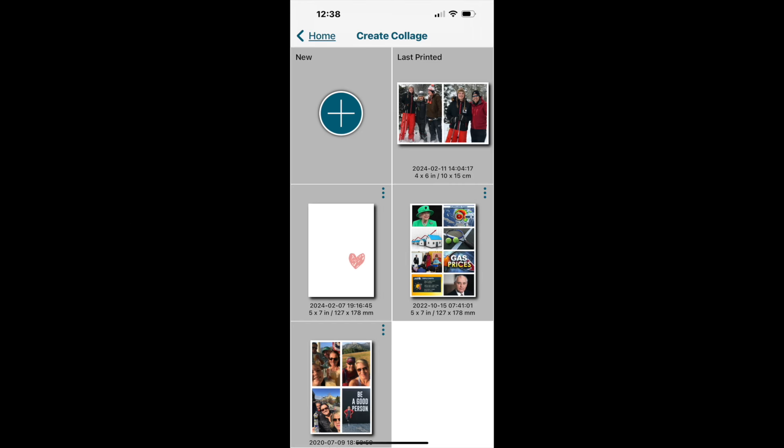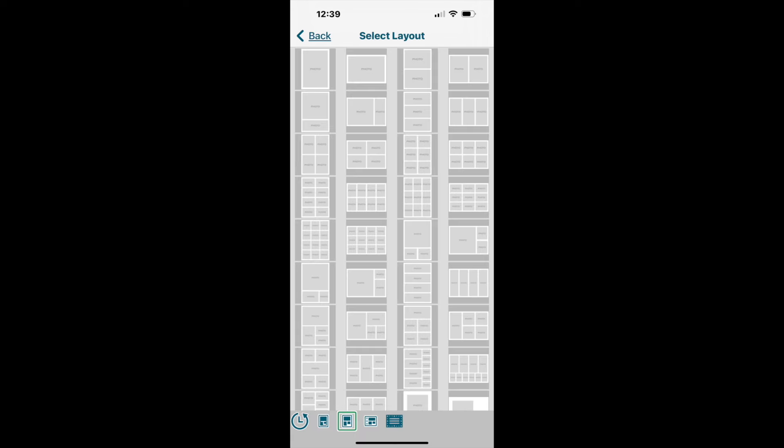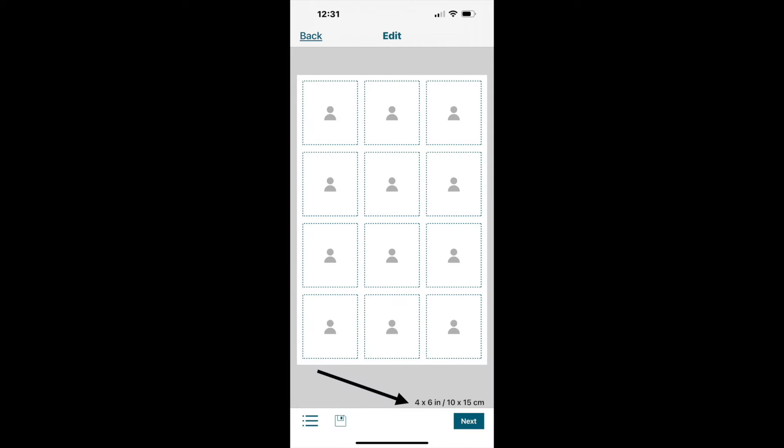One of the great things about the Epson PictureMate PM-400 printer is that it prints three sizes: a 5x7, a 4x6, and a 3.5x5. Starting from the home screen, I press the plus button to create a new layout. On the select layout screen I choose the layout I'd like to work with, and then I have the ability to change the paper size.